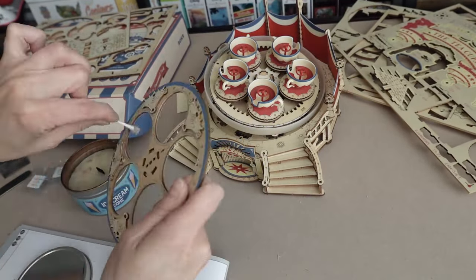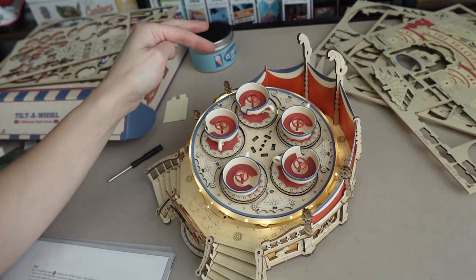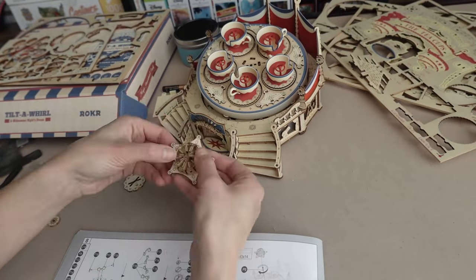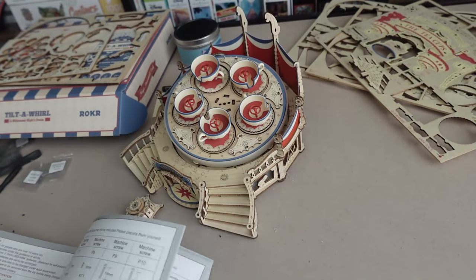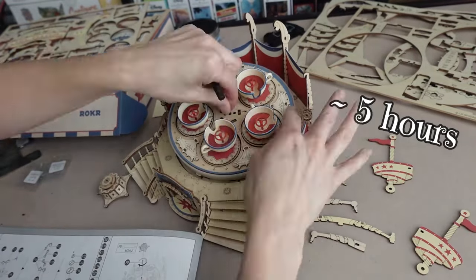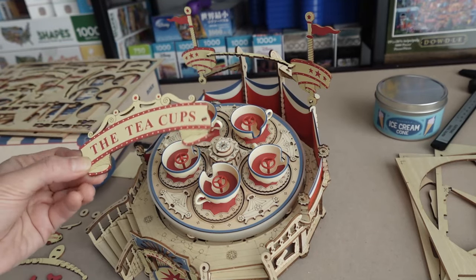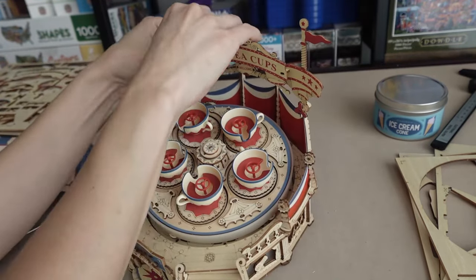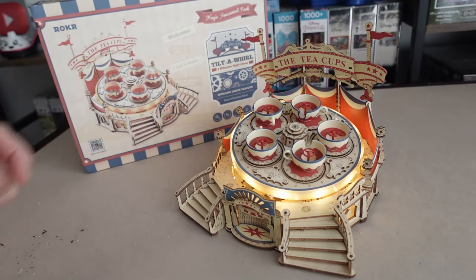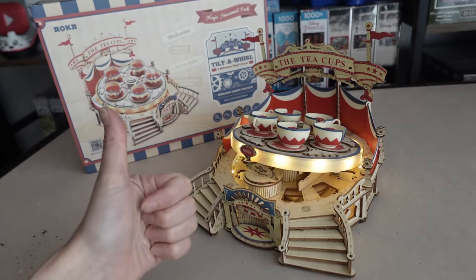I couldn't believe I had come this far. At this point it was only a matter of a few more steps just to add in more pieces to make it look even prettier. So in the end, this project took me about five hours to complete. It was, for sure, an eventful journey for me. There were highs and lows, casualties, and cramps in my hands. But in the end, I was finally able to sit back and enjoy a fun ride on the teacups in my very own room. And what a beauty it was.